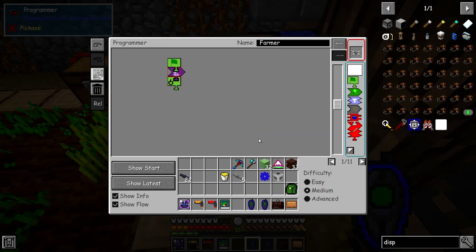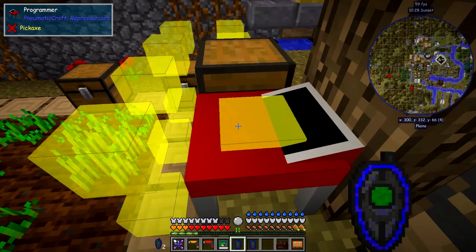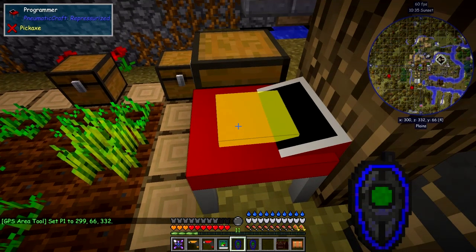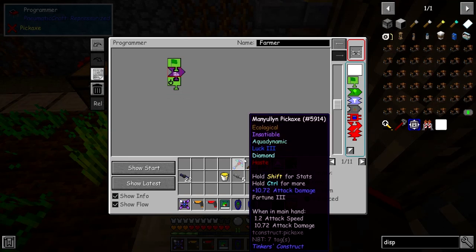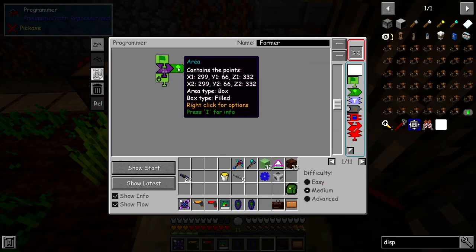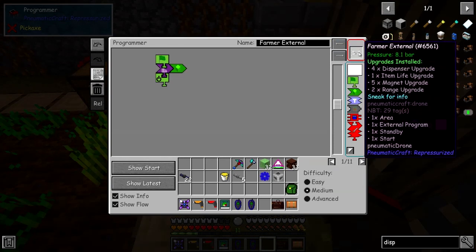We're going to use the actual program itself for the area. I've got these two area pieces here - I'll use this one with the small area. I'll right-shift right-click it then left-click it, and it specifies this block, so it's going to take the program from the inventory. Then bringing this area piece up and right-clicking it here places the area in - so it's going to run this program from that box. We'll call this 'farm eggs external' for the time being.